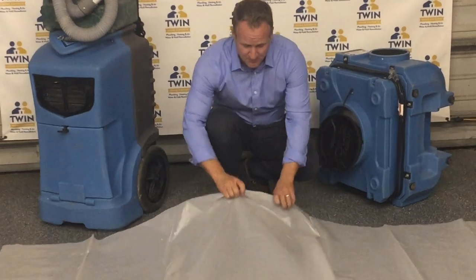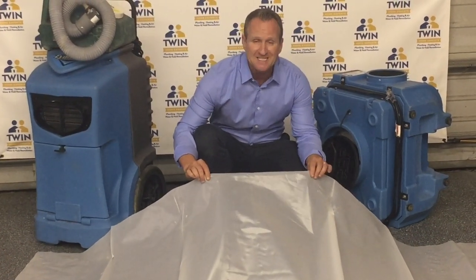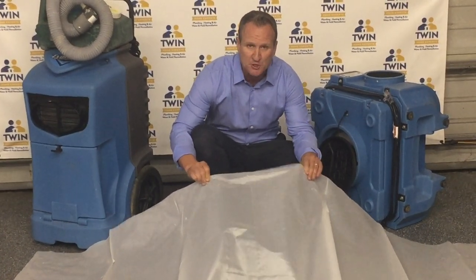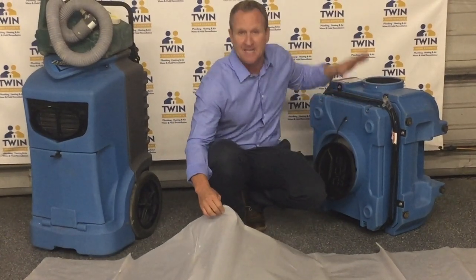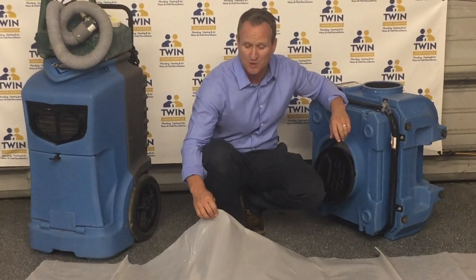The other material that you're going to need is a piece of 6 mil plastic. This is very, very strong, so it's going to withstand the amount of air that's coming out of this, and you'll see it in the video we're about to show you.